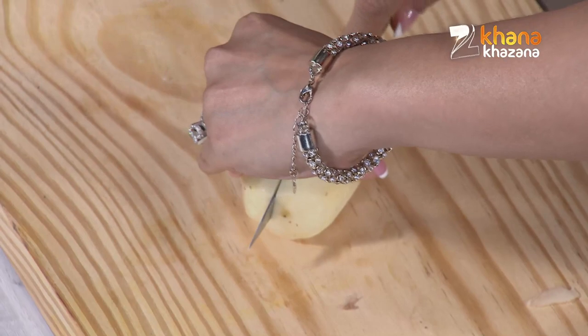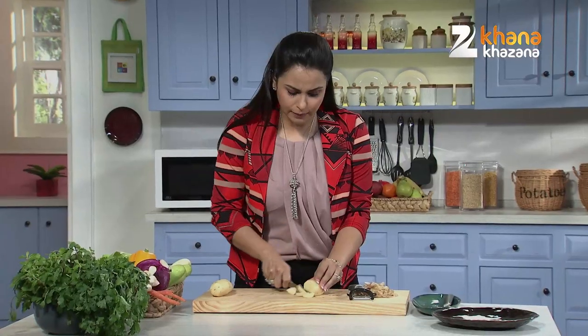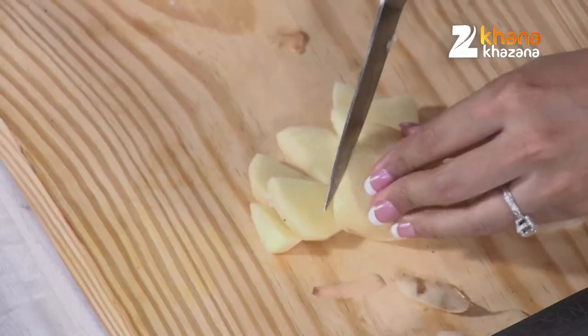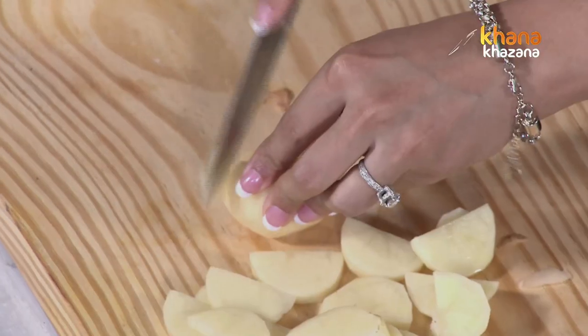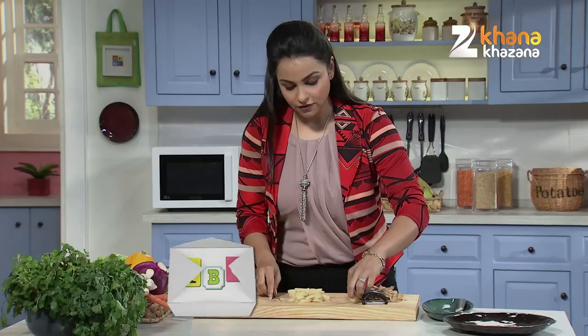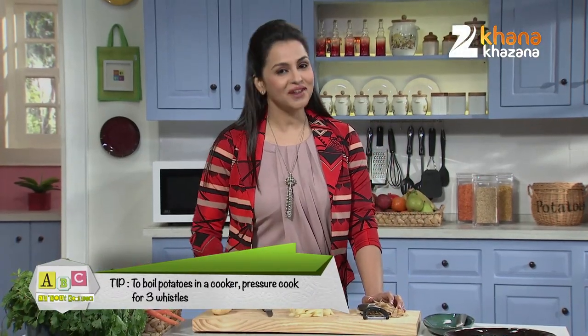Now we cut the Alu into thin slices. We cut the Alu — and this is a very easy method.